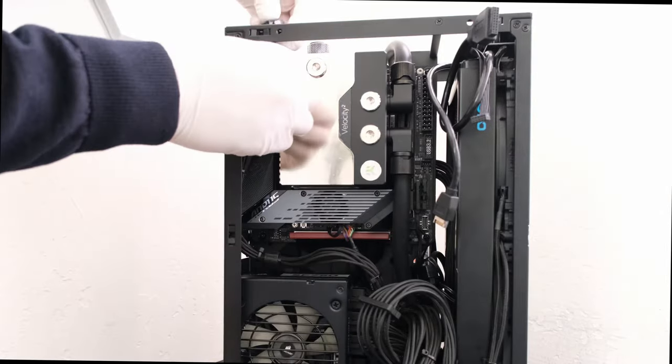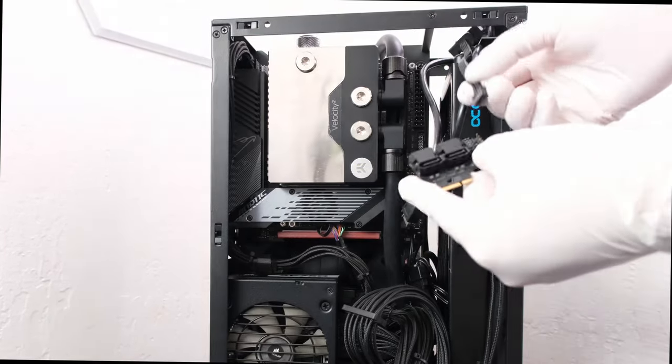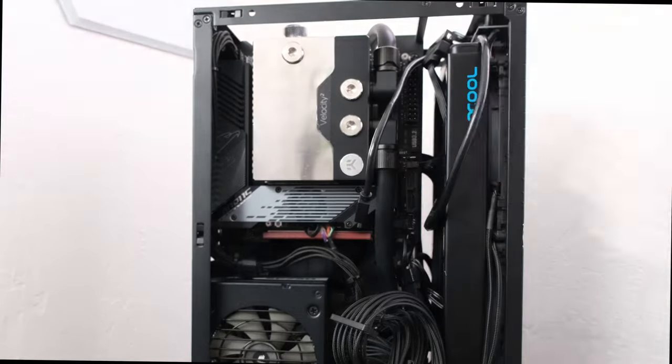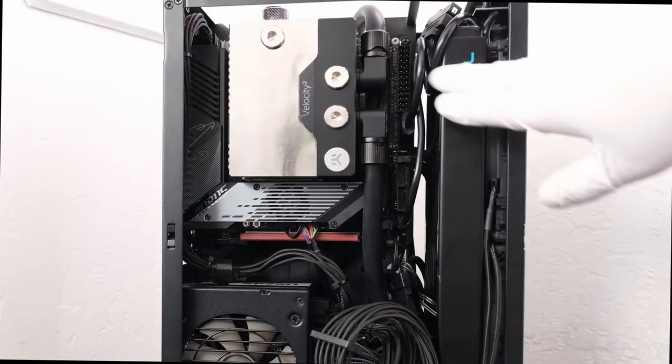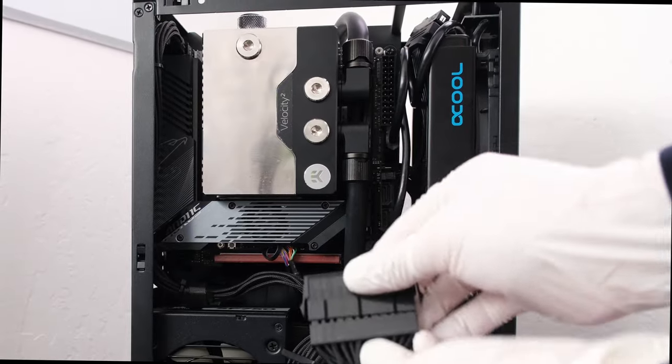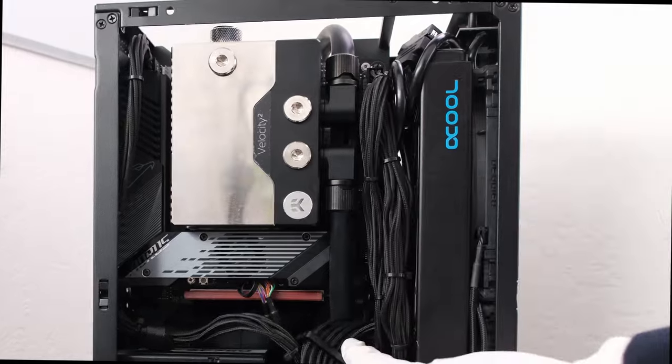Let's plug in the rest of the cables, including the 8-pin CPU cable, front panel power cable to the motherboard front card, front panel USB 3.0 and USB 2.1 cables, and then the 24-pin main ATX cable. Stay tuned as the testing is coming up right now.